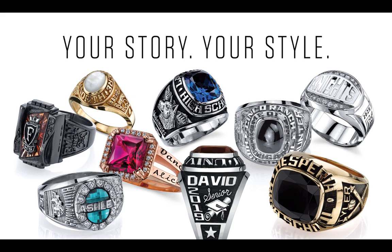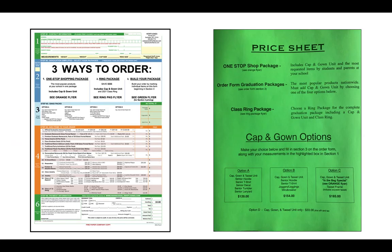Transitioning from package number two to option number three: one-stop is not the answer for every family. If you need a package with less content, please refer to the green insert. At the bottom there are some additional packages — make a selection and apply that package to the Herf Jones order form and mail it to my office. Please note that every product in the senior brochure is also listed on the order form, so you can add any item to your one-stop, ring package, or build-your-own option three package.